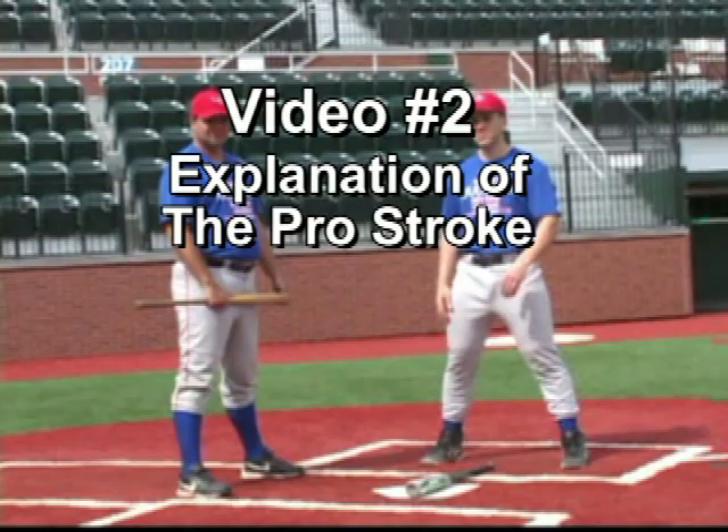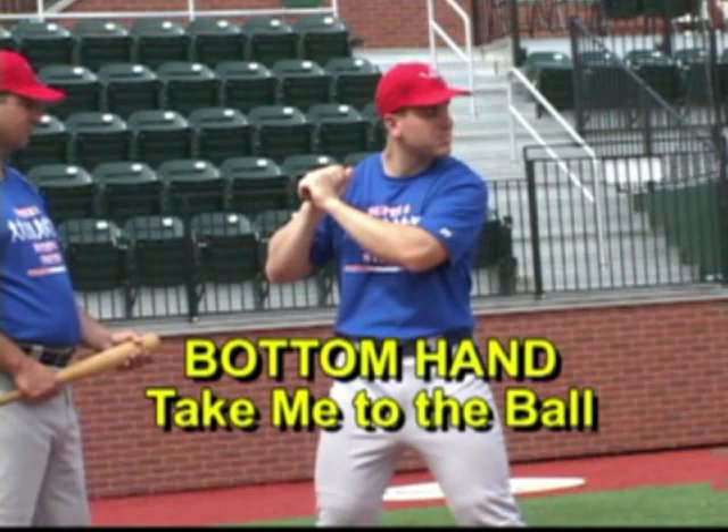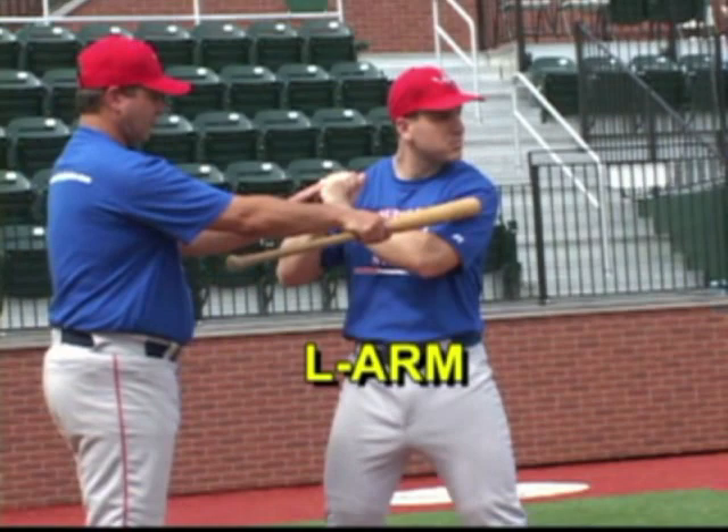I want to show all the difference in how the hands work. The bottom hand is the take-me-to-the-ball hand. It is an L arm, and it forms an L. The top hand is the power hand. It forms a V.